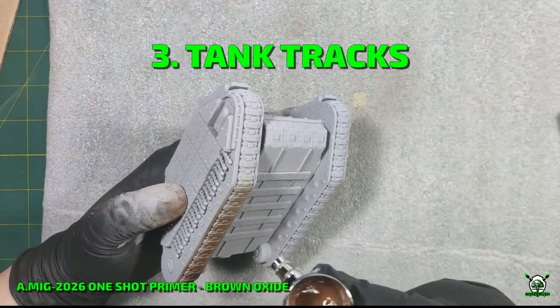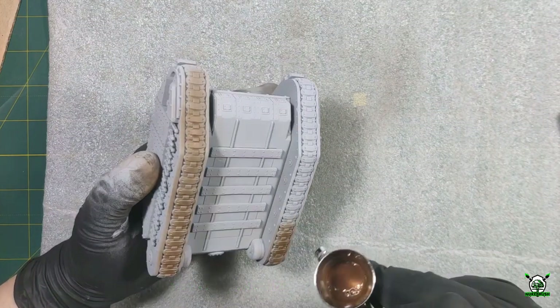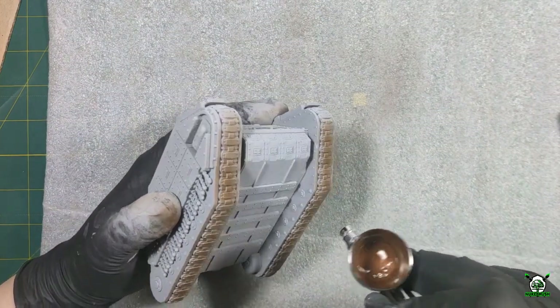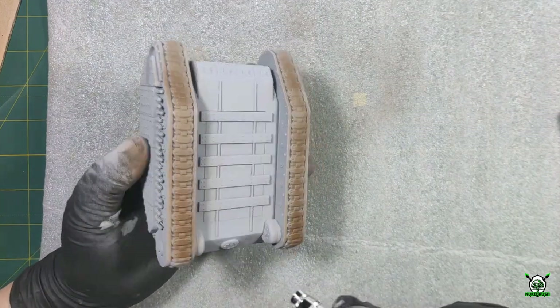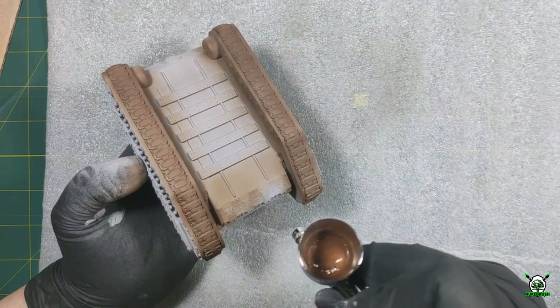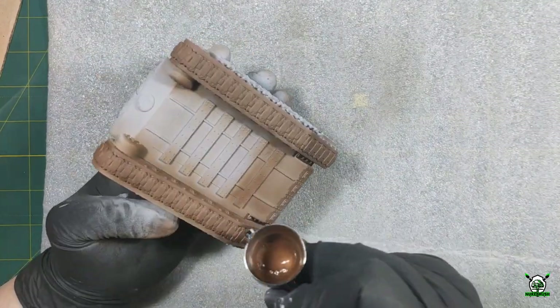Let's work on the tracks and the lower parts of the hull. I paint both of them rusty with a short primer of brown oxide. The tracks on this tank are integrated into the body, so I found it easier to paint them first and then seal them with masking tape before applying the main color.